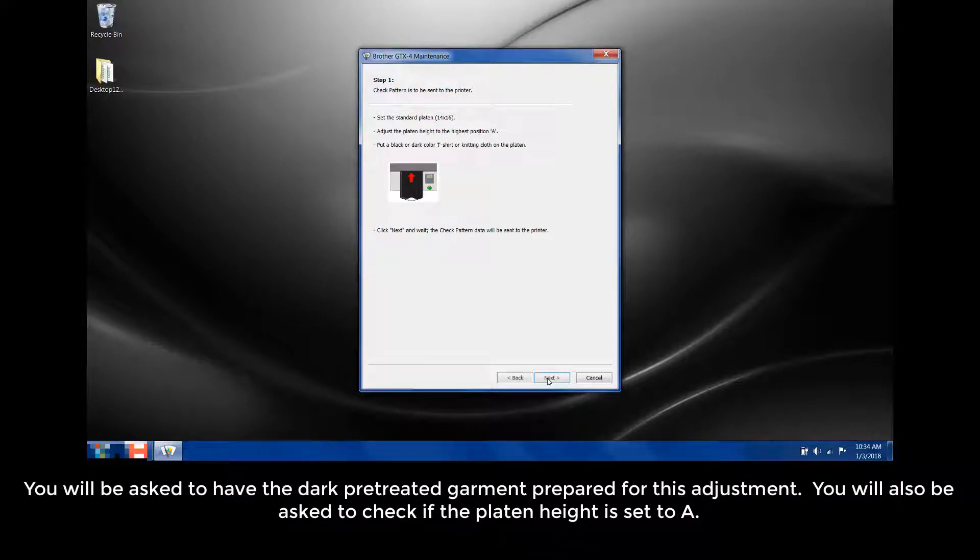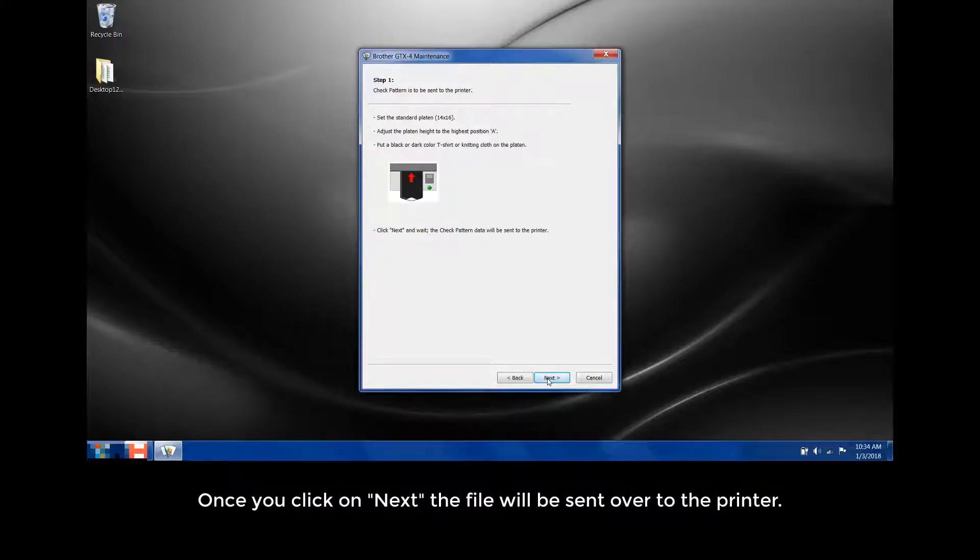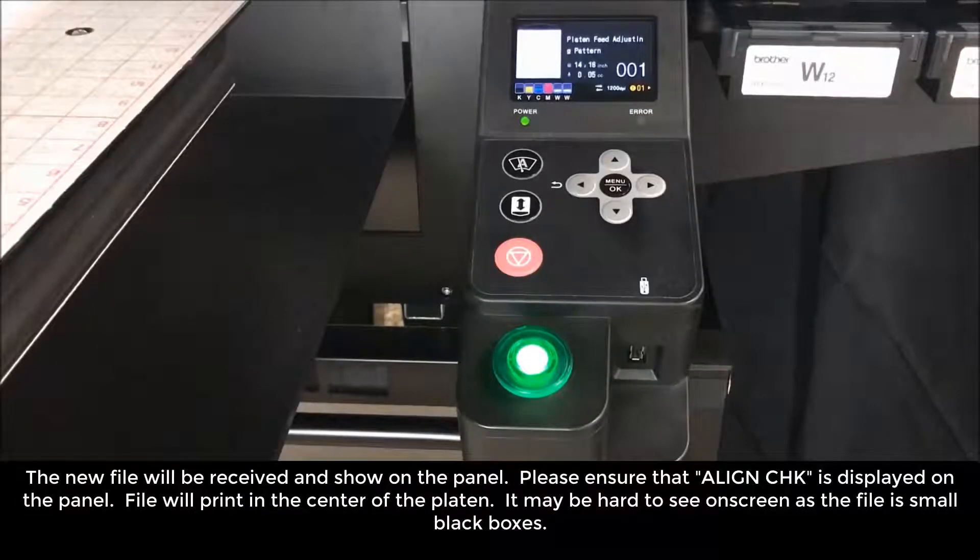You will be asked to have the dark pre-treated garment prepared for this adjustment. You will also be asked to check that the platen height is set to level A. Once you click Next, the file will be sent over to the printer. The new file will be received and shown on the panel. Please ensure that the align check is displayed on the panel. The file will print in the center of the platen. It may be hard to see on screen as the file is small black boxes.